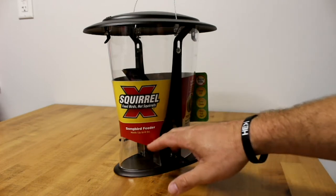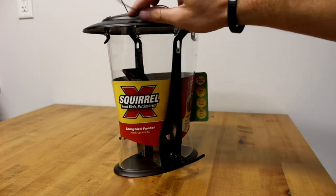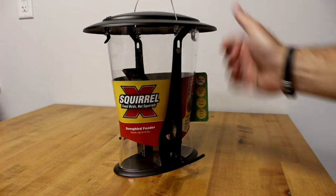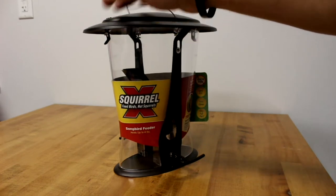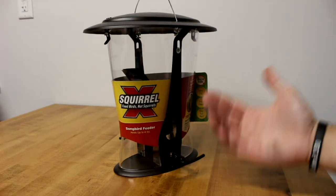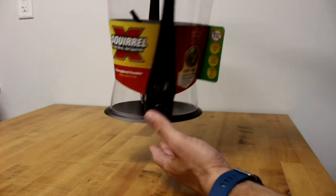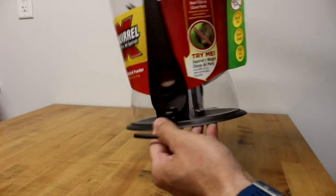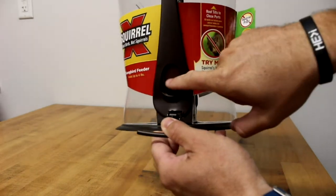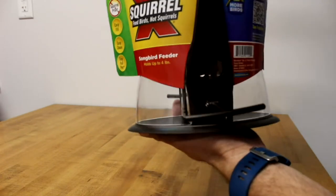It says 'feed birds not squirrels,' holds like four pounds of feed, and it's got a steel leader up top to hang it on, which is nice — they can't chew through it like they sometimes do with plastic leaders. What really makes this thing work is this portion right here: if a squirrel jumps onto this and pulls down on it, it closes the door so he can't get any feed out. If you pull down on one side, it closes both sides.